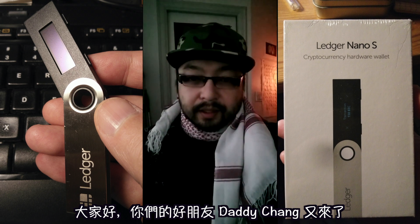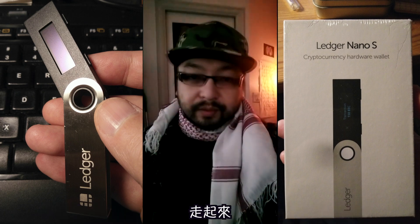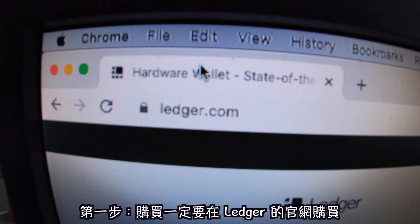Hey, what's up y'all, it's your boy Daddy Chang here again. Today I'm gonna show y'all how to put your cryptos onto your Ledger, your cold wallet. Let's get it.